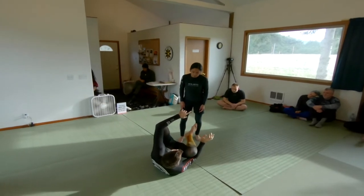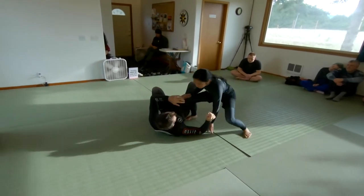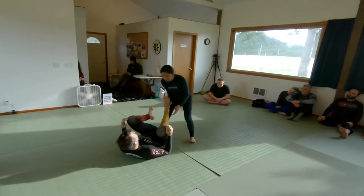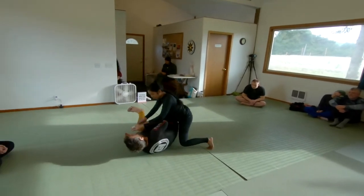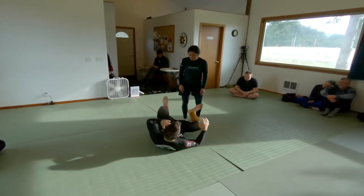As somebody starts to get around you, the temptation to extend to block the leading edge is very high. And if you do get turned away, you're supposed to Granby, but people don't always know — should I Granby now, should I Granby later? So we'll try to weave all of that in.